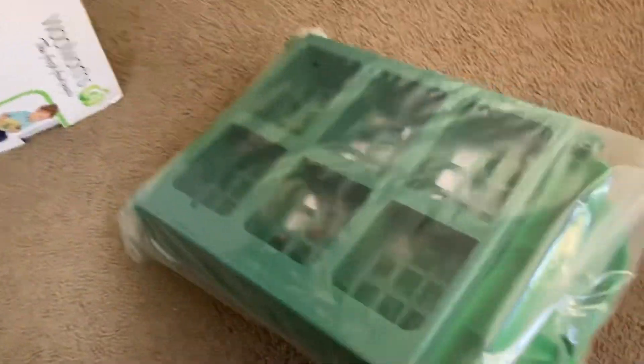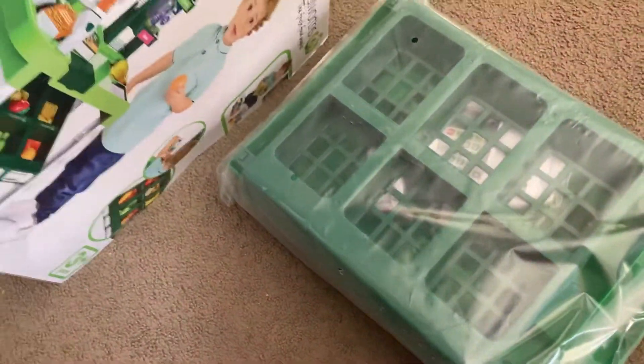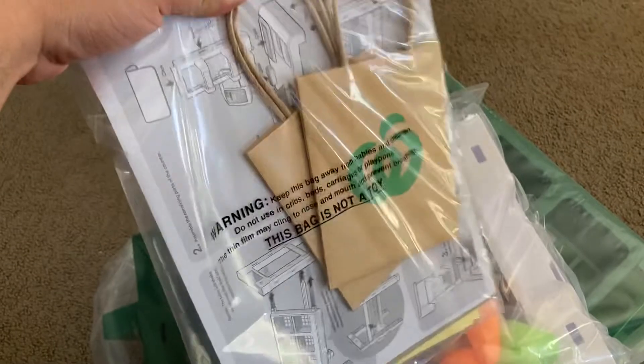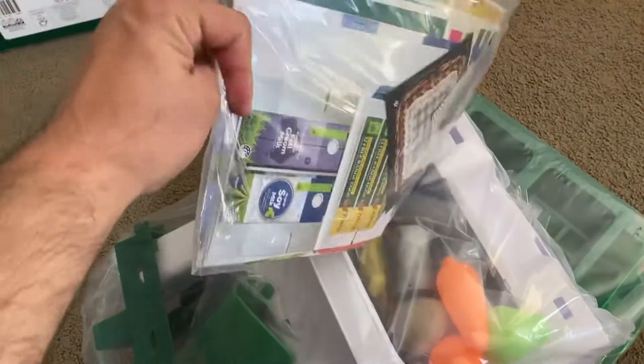Oh wow, so that would probably be that part, and that would probably be the bottom part. And then you get yourself an information manual and a few cute little eco bags.